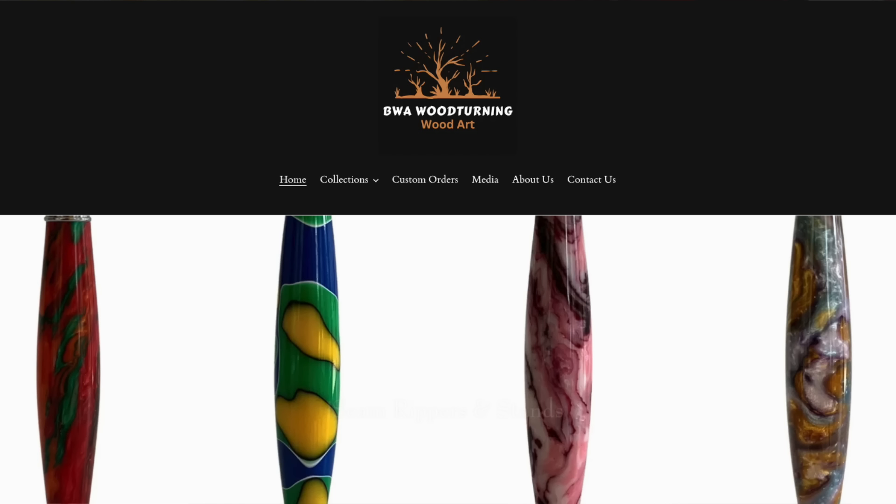Today's video is a little bit different because I'm going to be doing an entire video dedicated to my crochet hooks — specifically my BWA Woodturning crochet hooks, because they are my favorite and I get a lot of questions about them. Hopefully I can answer all your questions in this video about my favorite crochet hooks.